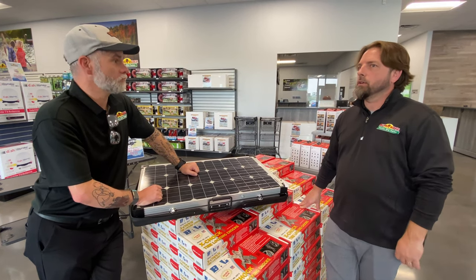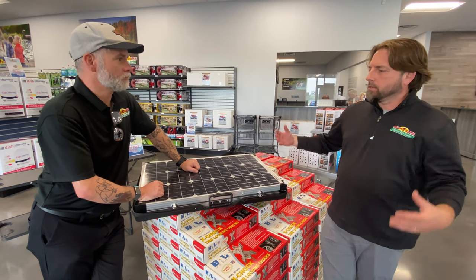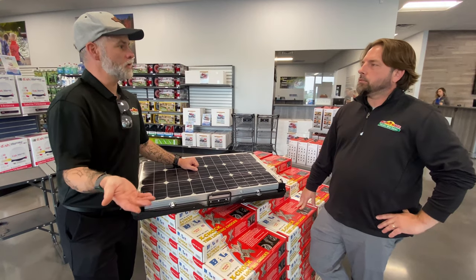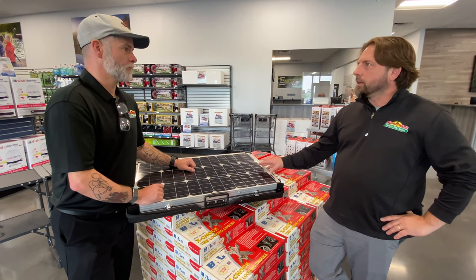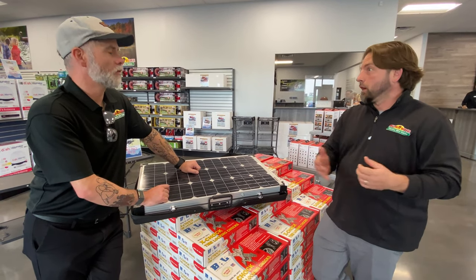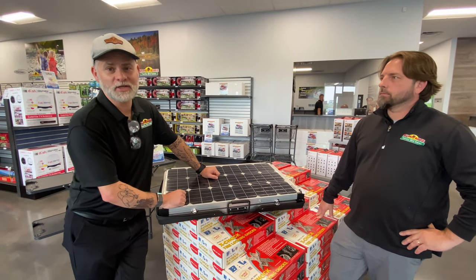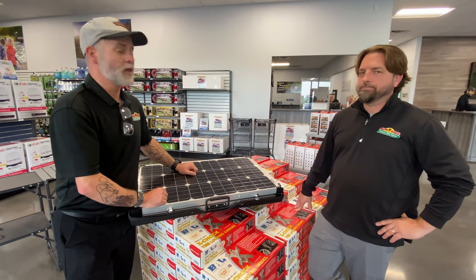We're still learning a lot about what it takes to run certain things and how much power you need. The best approach is to come in, tell us what you want to run and do, and we can figure out what kind of system or how many panels you'll need — because we'll know your unit, your refrigerator type, and everything else. It's not a one-size-fits-all, though with the portable panel it kind of is, at least as an entry point for keeping your battery charged. Alright guys, I'm sure you have questions — leave them in the comments below, and thanks to Josh for joining us!